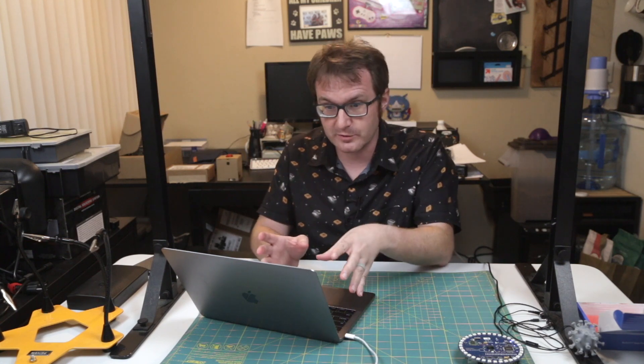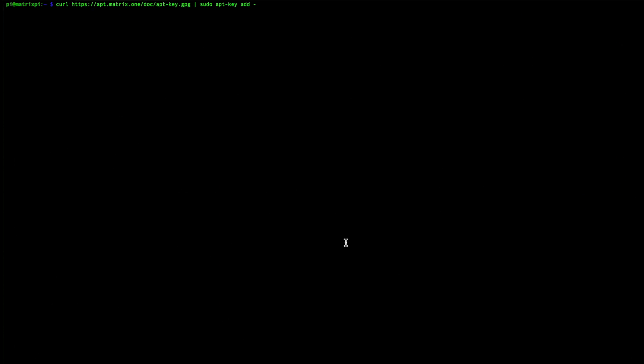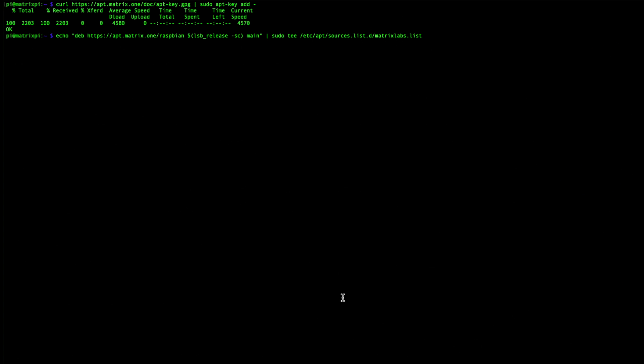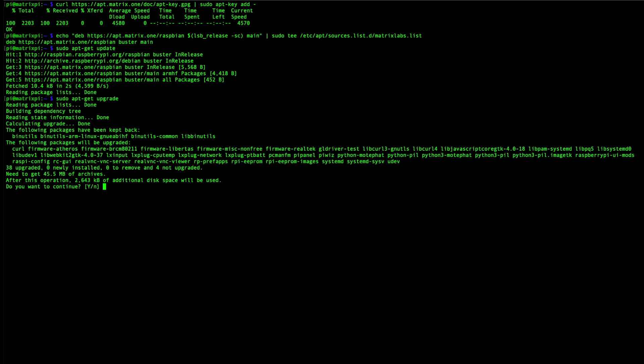First thing we've got to do is install the Matrix kernel modules. I've SSH'd into the Pi and we're going to grab the key as well as a couple of packages. We've added a key, we've added a repository, and done a sudo apt-get upgrade to get it ready to install some stuff. All the code and everything will be available for you in the show notes down in the doobly-doo.